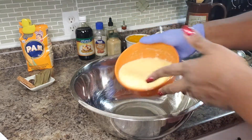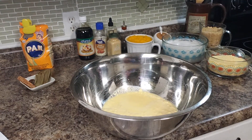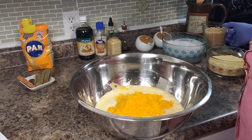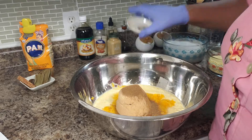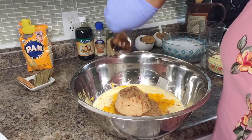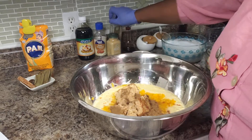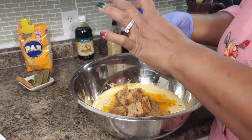First I am going to dump in all of my wet ingredients — there goes my corn, and I am going to add in my pumpkin or squash. I am going to add my sugar in now, two cups. We may need more but we can taste it. I am going to add in my spices — about a half a teaspoon of angostura bitters, about a quarter of a teaspoon of cardamom extract, and about half a teaspoon of almond extract.